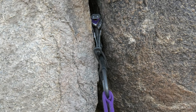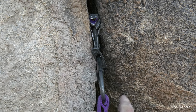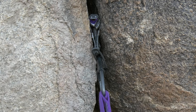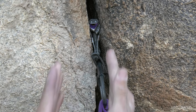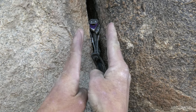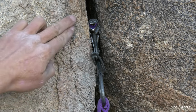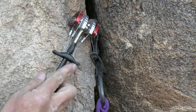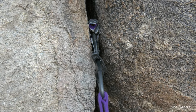This is a good cam placement — it meets our four criteria. The lobes are within our ideal camming range. It's set for the direction of pull I expect to generate in a leader fall: down and slightly out. The crack is basically parallel-sided and even constricts slightly at the outside — we're not wiggling out of there. The rock quality looks a little mungy, but when I tap on it, it sounds solid back in there. I like that placement.